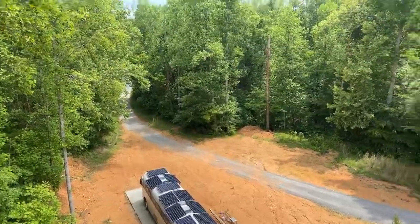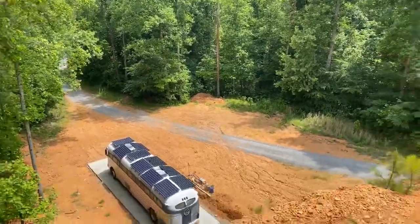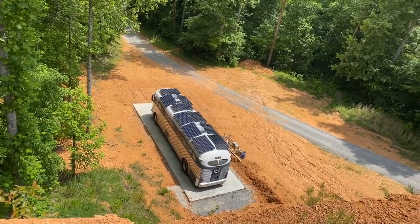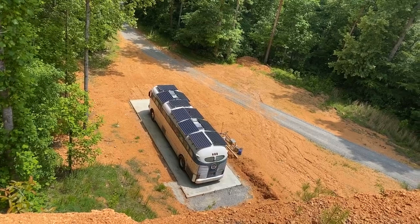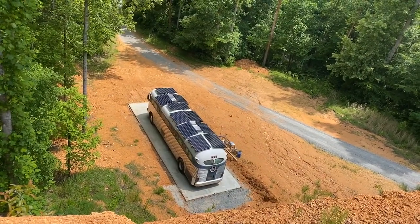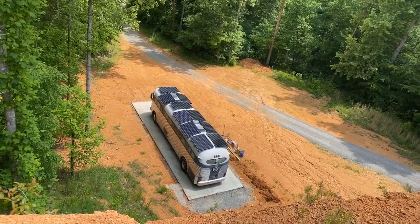The solar has been doing amazing. We've hit 100% every day for the last month. We've only had one day that we didn't hit 100% in the last two and a half months, and that was a super rainy day. Ran the air conditioner 24 hours all night long — batteries can handle it, no big deal.